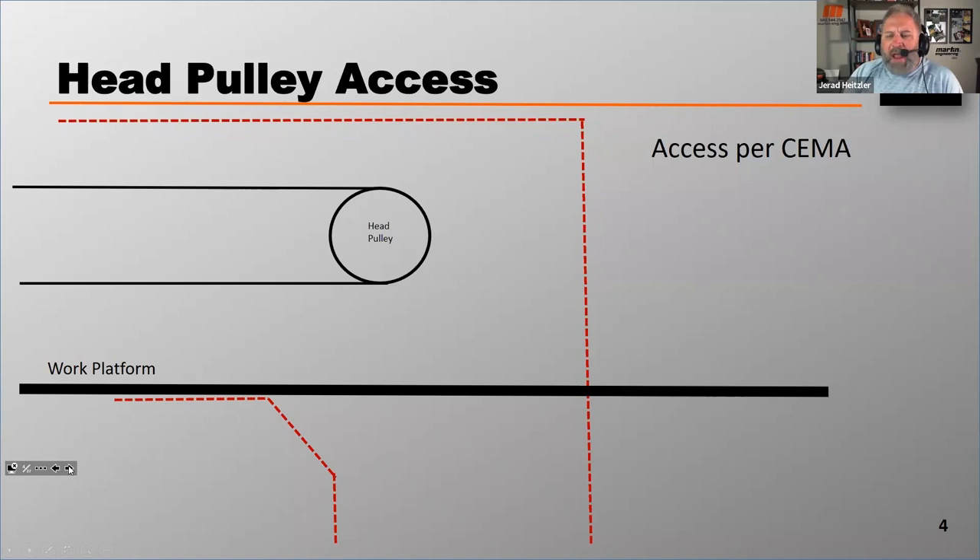...the distance between the head pulley and the chute wall be a little more than 24 inches. Their recommendation actually says the distance from the chute wall to wherever the main frame of the pulley lies — which is usually about three or four inches — so the distance from the main frame of a belt cleaner to the chute wall should be about 24 inches. If you add in those three to four inches from the pulley to the belt cleaner mainframe, you'll have probably 27 to 28 inches from the chute wall to the actual head pulley.